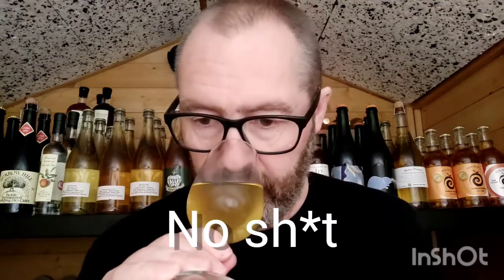Now that smells like a cider made with real cider apples. Oh yes. It's got that kind of hint of funk, earthiness, sweated apple. Totally different.